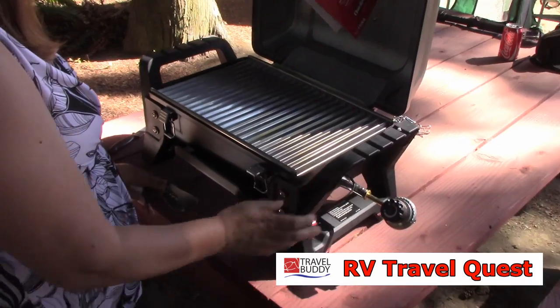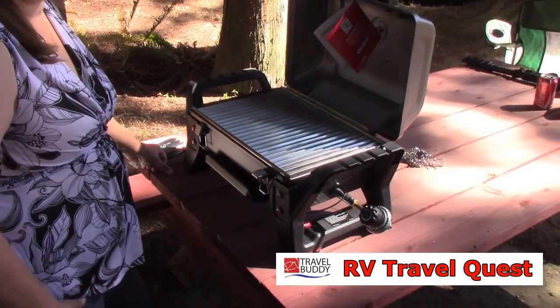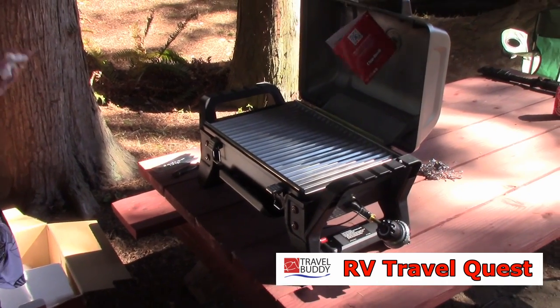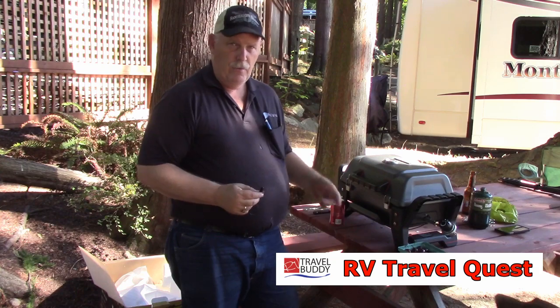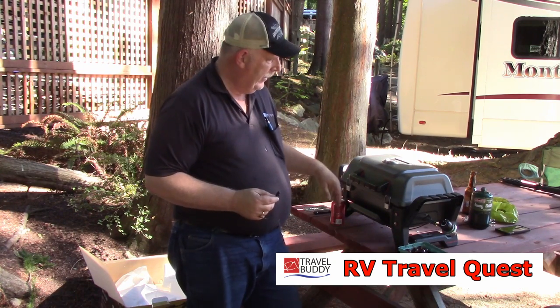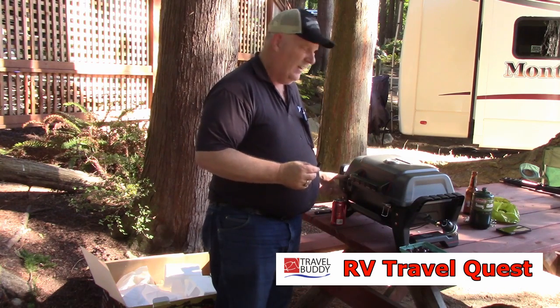Test it out for dinner. We're going to make some chicken, we're going to make some ribs, and see how dirty we can get it. Then we're going to see how hard it is to clean, and see how well it cooks, and we'll tell you about it when we're done. For the next thing we're going to do with our new portable grill here is, since it's brand new, we're going to season it.